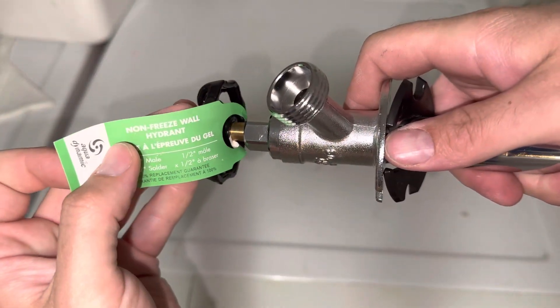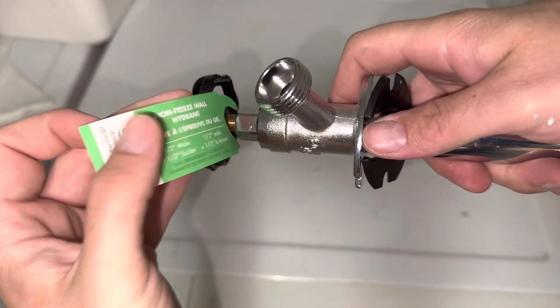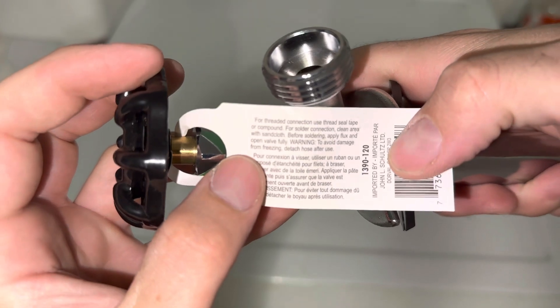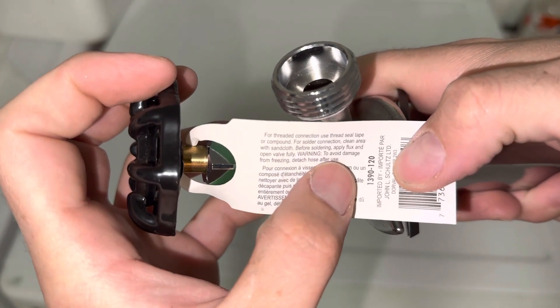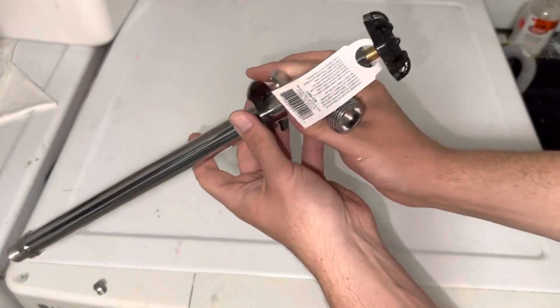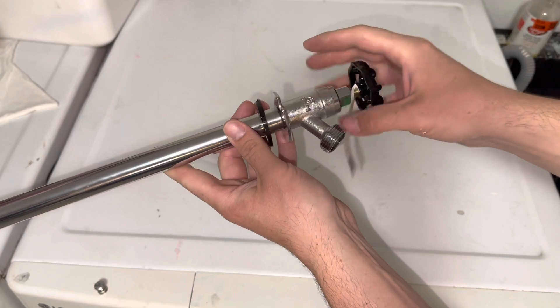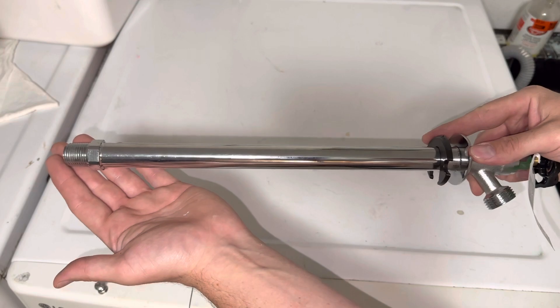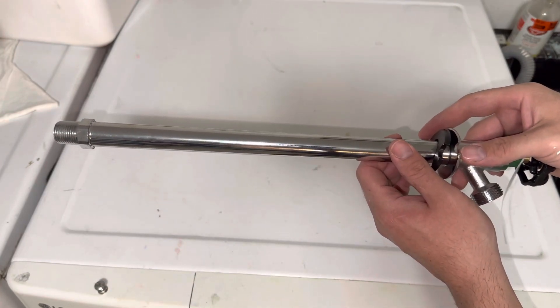I'm going to contact the supplier to see if we can have that removed. And if we look at the instructions — it may be hard to see on camera — but it says to avoid damage from freezing, detach hose after use. Which means after you're done with the outside faucet in the winter, just take your hose off. It doesn't actually refer to shutting off your water inside the house, which you should do.